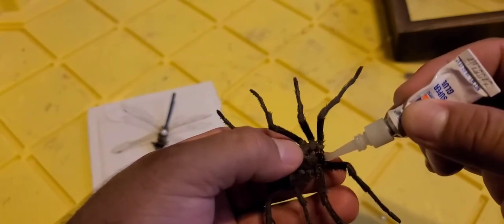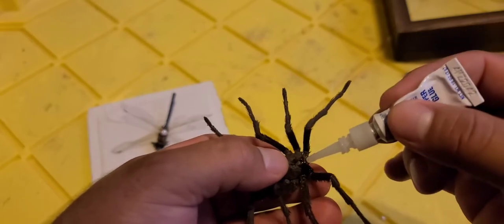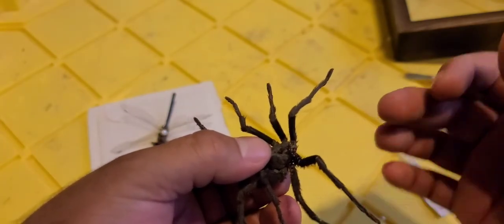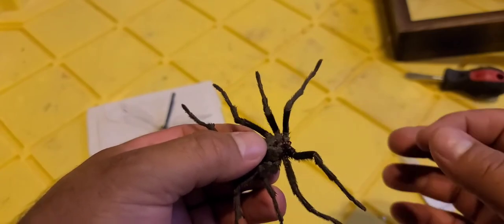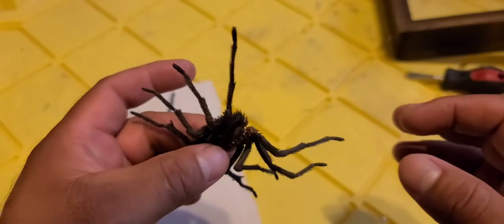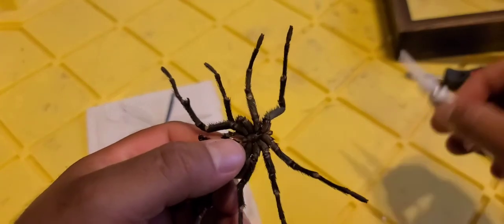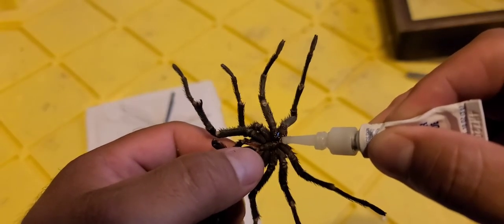We're doing a little quick repair on this tarantula leg. Because it was in that bucket full of water, flies laid their larvae eggs and ate the inside — they hollowed it out. The good thing is it didn't damage the exterior much, but the back end where all the internal guts are is gone. One of the legs also broke off; after they dry, they're very brittle. A potato chip is probably stronger than these dried bugs.